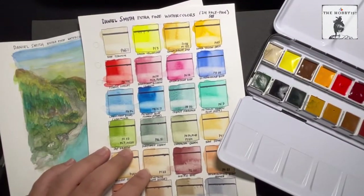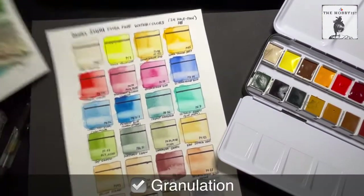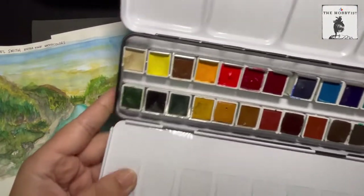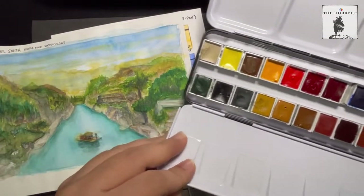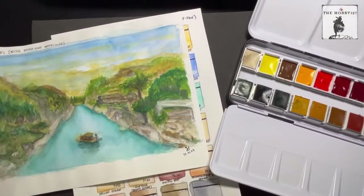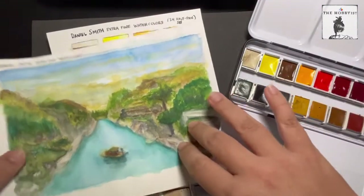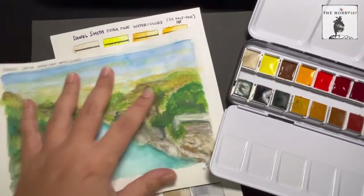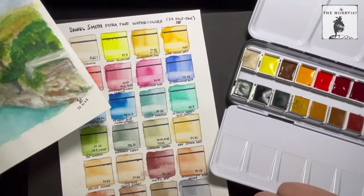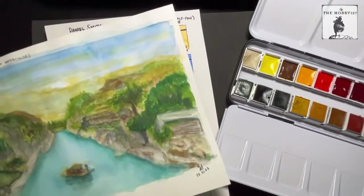When it comes to texture, Daniel Smith is the king of granulation, as they say. In this set, 15 out of 24 colors are rated granulating. For me that is actually good because I like texture in my paintings. For some, they might not like it, but I think granulation is based on what you prefer when it comes to your subject or the kind of painting you like.